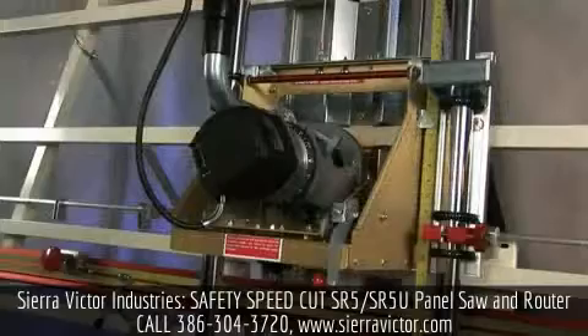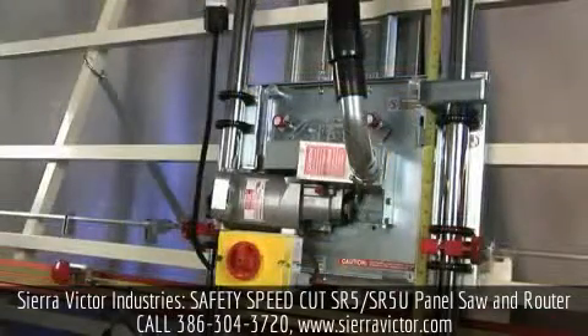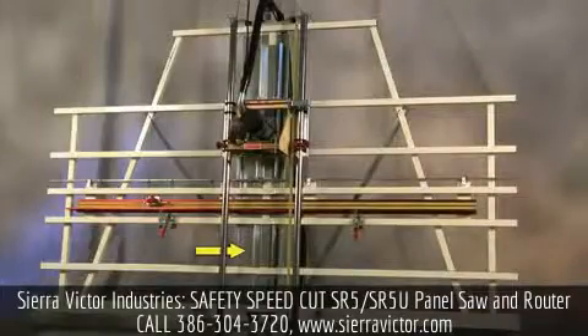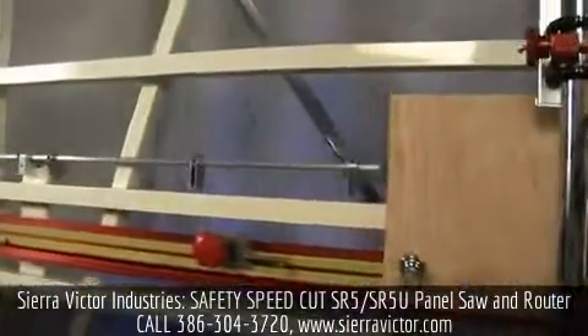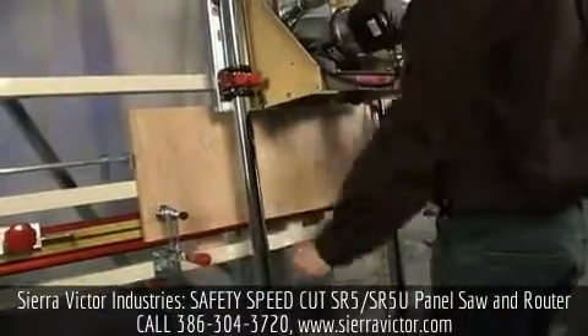The SR5U features a heavier three and a quarter horsepower router motor and a heavy duty worm drive saw, machined aluminum material rollers, and an enclosed counterweight. Both the SR5 and SR5U come standard with a midway fence and material clamps for those small cutting jobs.